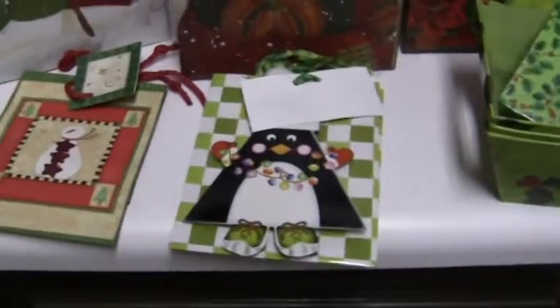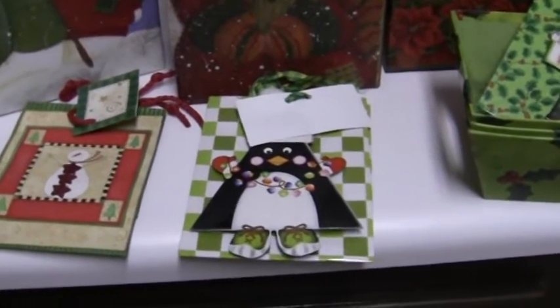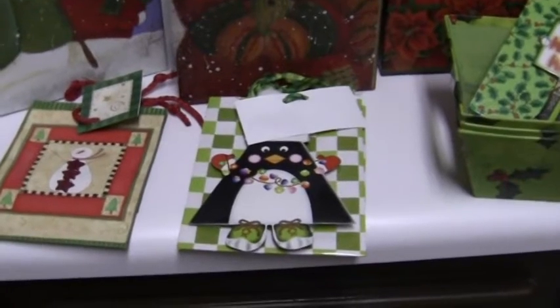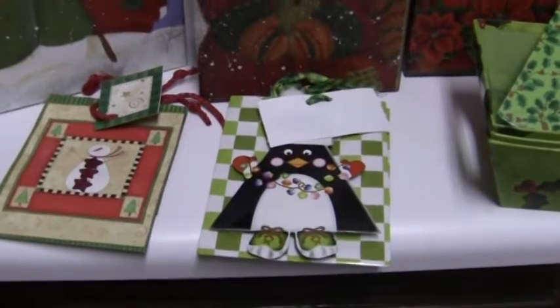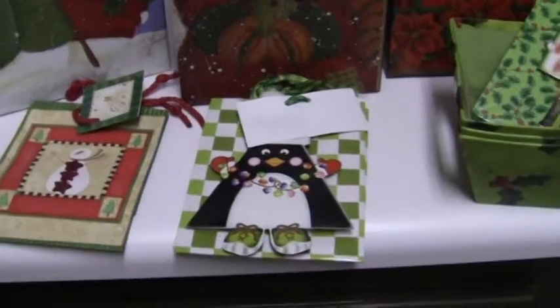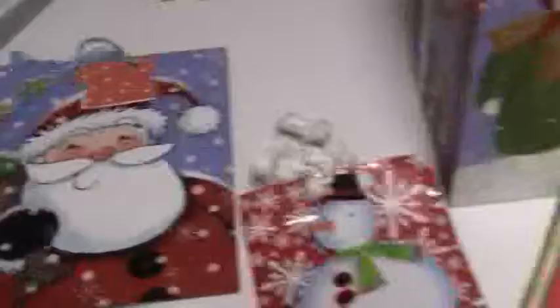These little bags are cute. So what I'm going to do is offer sample sets of the soaps, and they'll go in here. If you've ordered sample sets before, you know that I put them in a little bag and sent them out. So if you order Christmassy ones — which I'm going to put up on my website — you'll get them in these little cute bags. And there's another Santa bag.